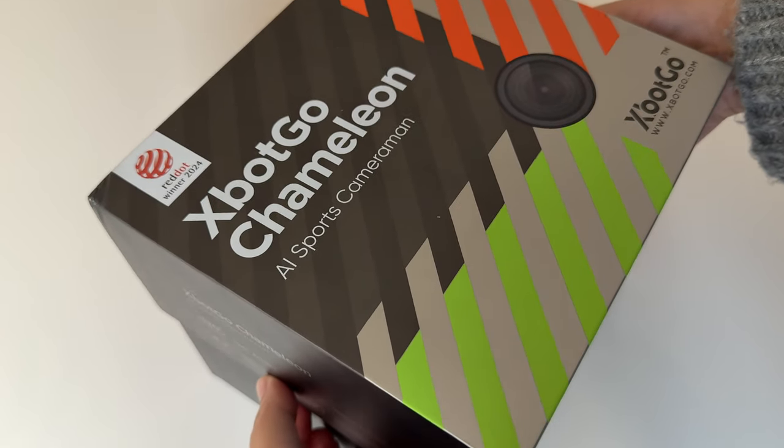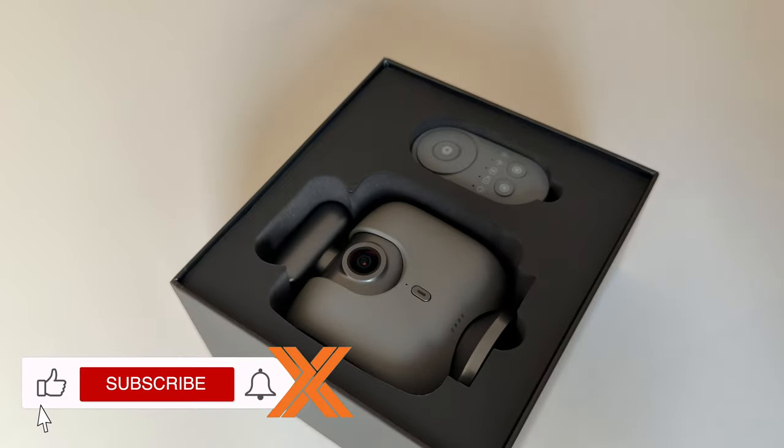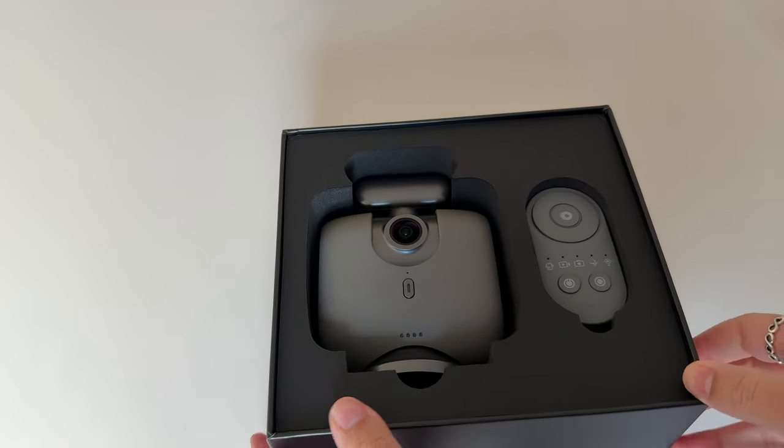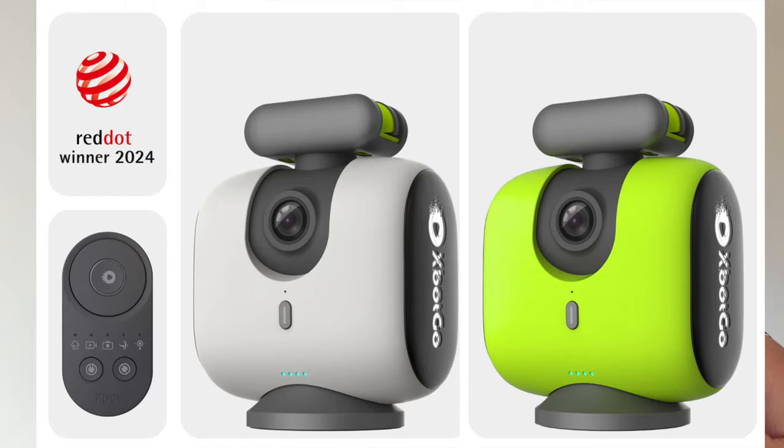Alright, let's get the Chameleon out. A pretty airtight box, and there it is. These look really sleek in matte grey — or should I say llama graphite, as the box stated. You can also get it in pearl grey or lemon green.